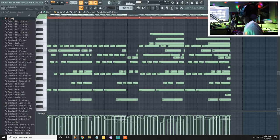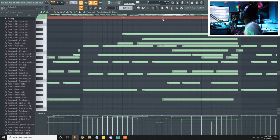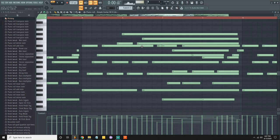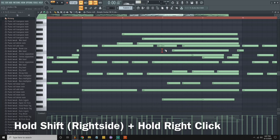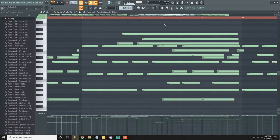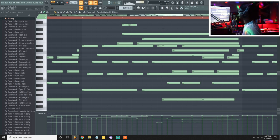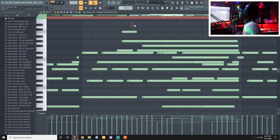The melody is basically done. Now, to cut a note quickly without bringing up the slicer, hold right-Shift then right-click and drag up. The shift key matters — it's not the left shift, it's the right shift. Hold the right shift, right-click, and you'll see the red indicator.